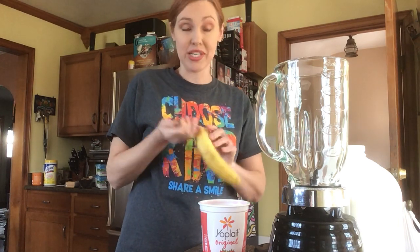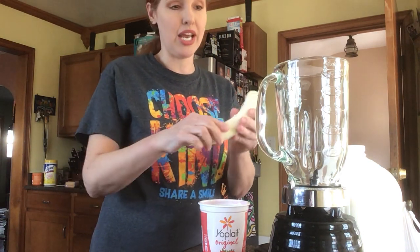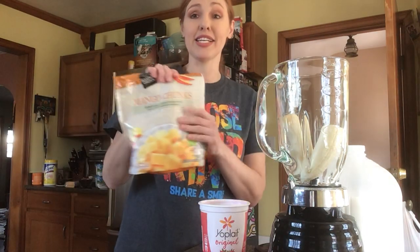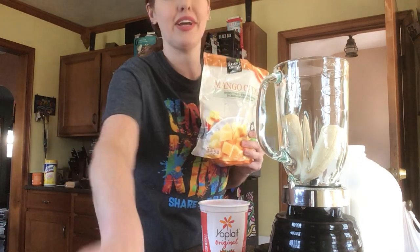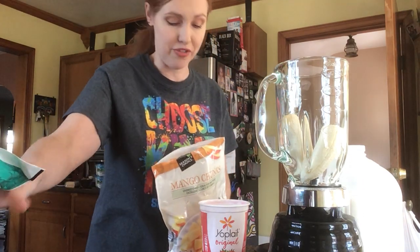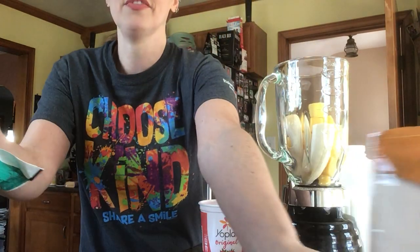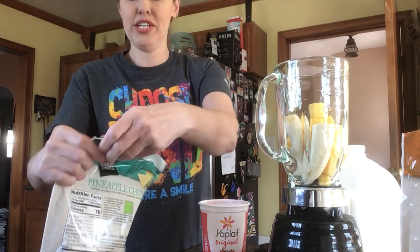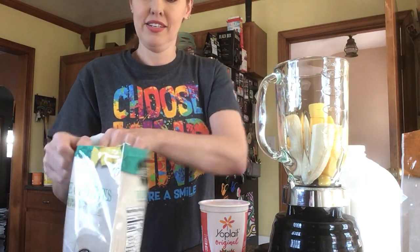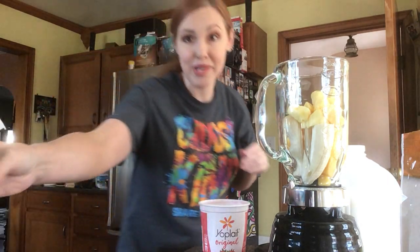I'm making two smoothies today because I have two kids and they both want one right now. I'm going to start by putting a whole banana into my blender — they are tropical fruit kind of kids. I buy these big bags of tropical fruits at Aldi; they're really cheap and it's frozen, so it's better than using ice cubes because it has a lot more flavor. I'm going to sprinkle in some mango and a little bit of pineapple — that's my kids' favorite combination, the tropical fruit banana pineapple mango blend.